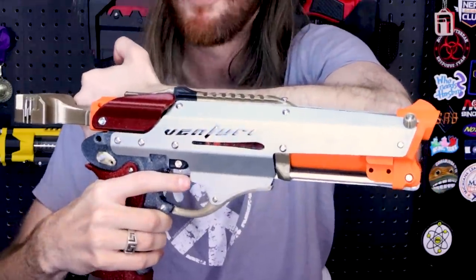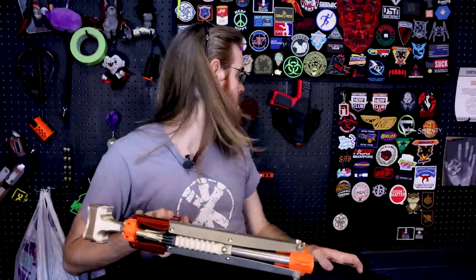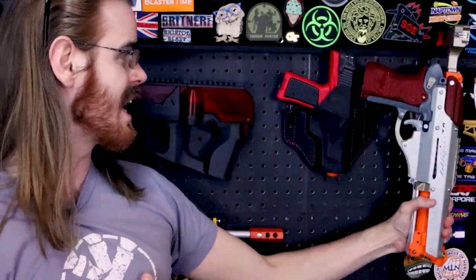I mean, if you look at this thing compared to literally anything else — it's the length of my forearm. This is no compact sidearm. Look at it next to the Mark II. They ought to call this a Magnum, but the Venturi is a seriously huge pistol.